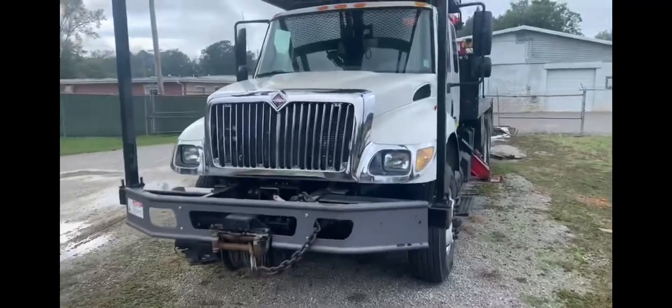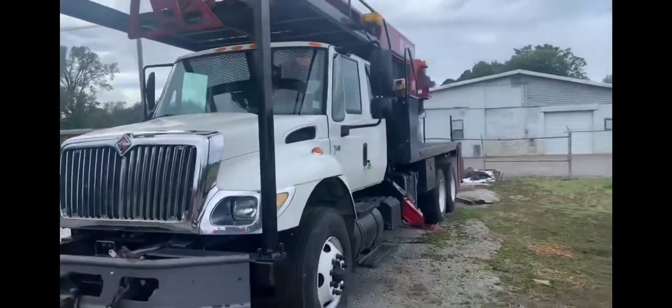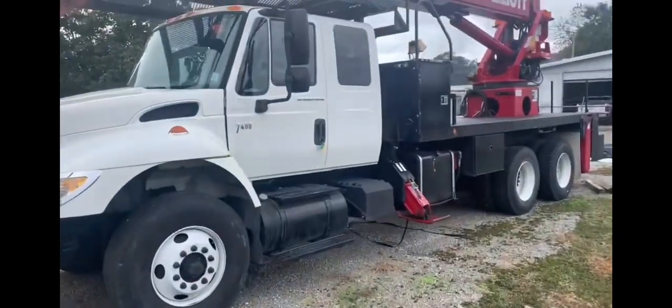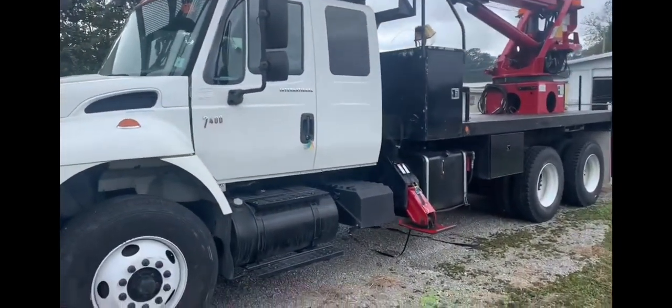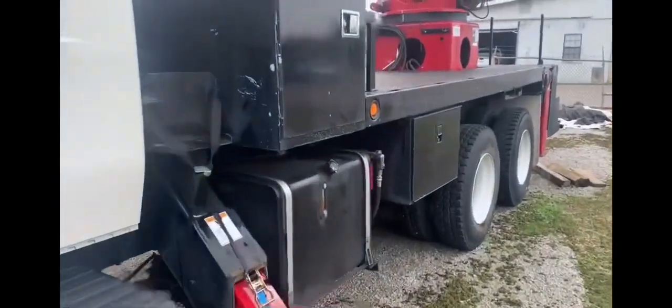This is the vehicle we will be towing today. We're going to front tow this vehicle — it's a disabled vehicle that has been in an accident. Some of the components are already dropped on this vehicle.